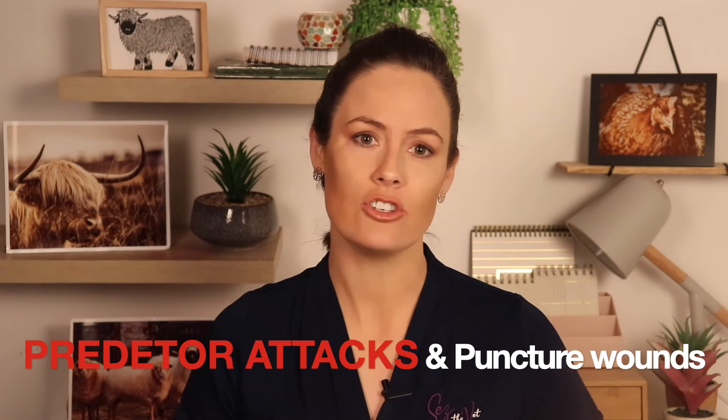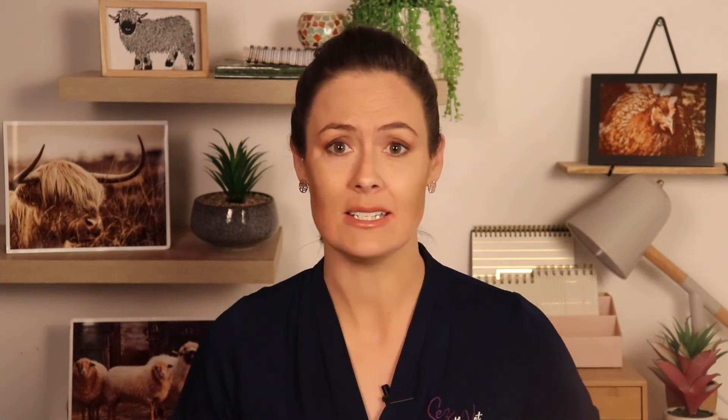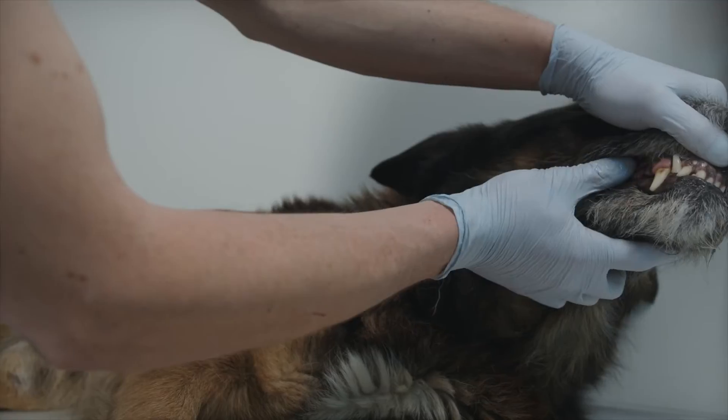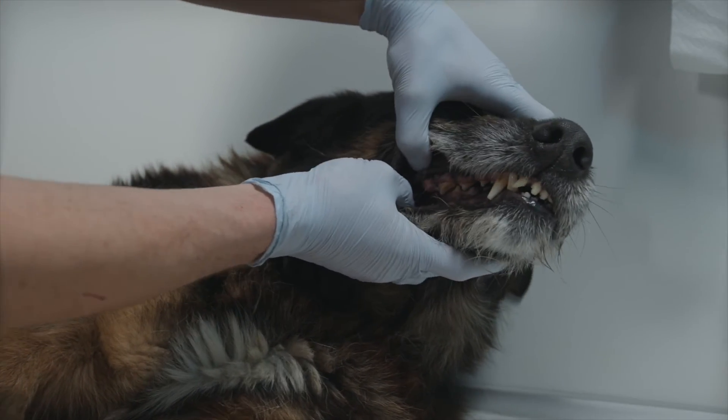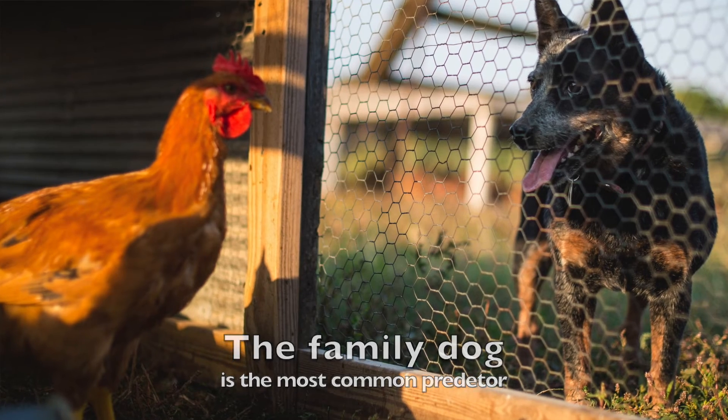Predator attacks require a mention of their own. Usually we avoid using antibiotics unless there is an infection or an indication, but with predator attacks this is an exception — we will give antibiotics straight off the bat. Predators like cats and dogs carry really nasty bacteria in their mouths, and birds can develop sepsis — a septic blood infection — and die within 24 hours. If you're dealing with a predator attack, you do want to visit a vet if at all possible.